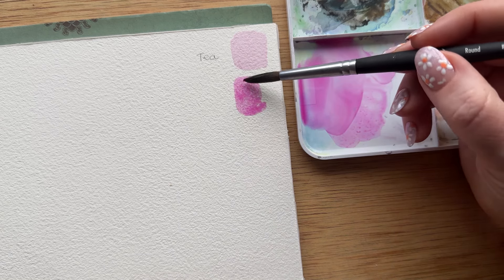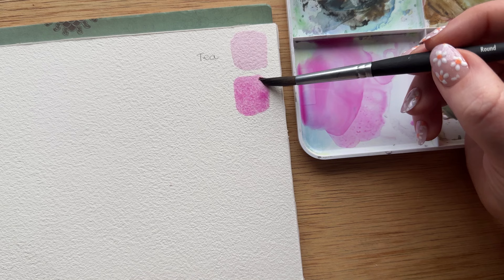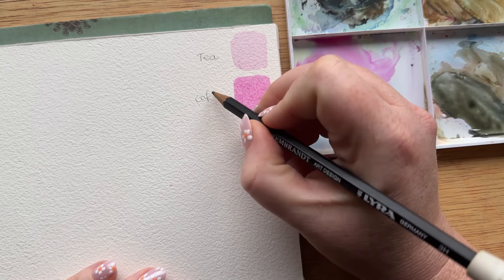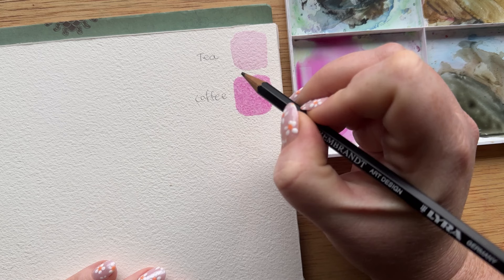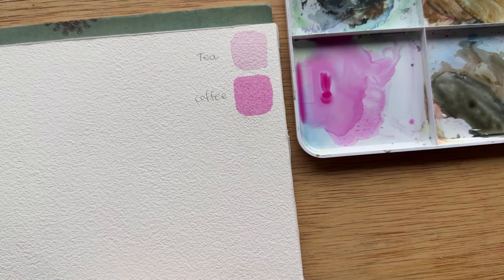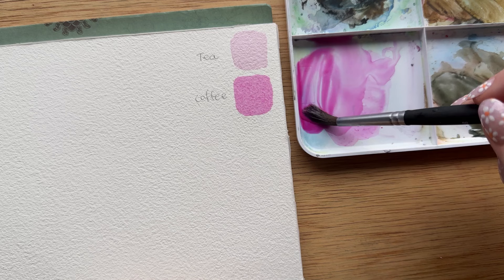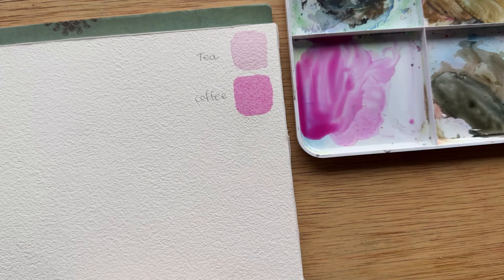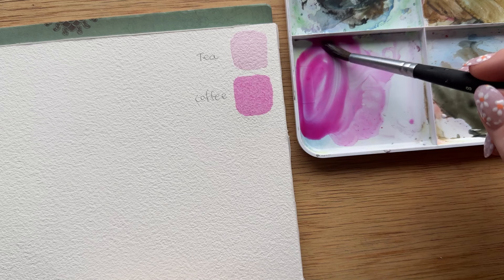The difference between tea and coffee is that you can still see through them, but coffee is more opaque. It still feels like they're the same consistency, but there's a difference in color and the ability to see through them. So we're going to add just a little bit more pigment to the watery mixture we've created for the tea.